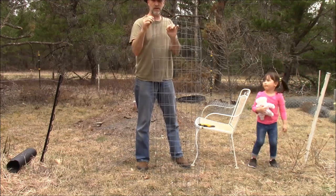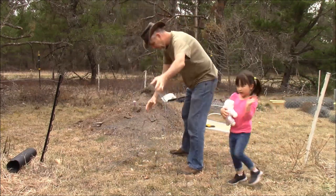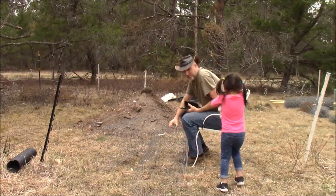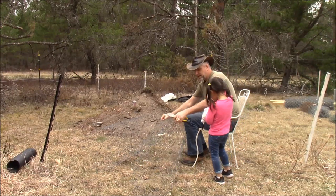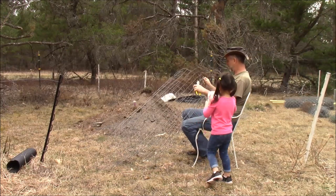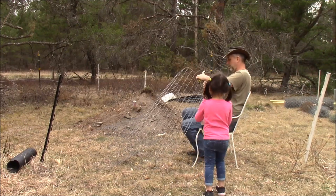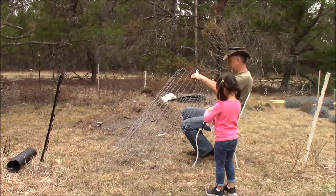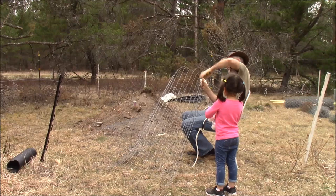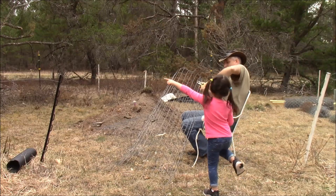I got these wire enclosures for free last year with the full intention of doing exactly what I'm about to do — double them up and turn two into one, then put it around that tree to keep the animals off it.